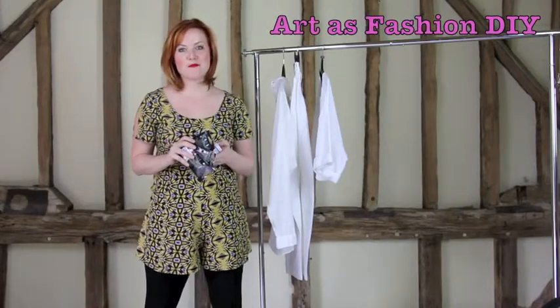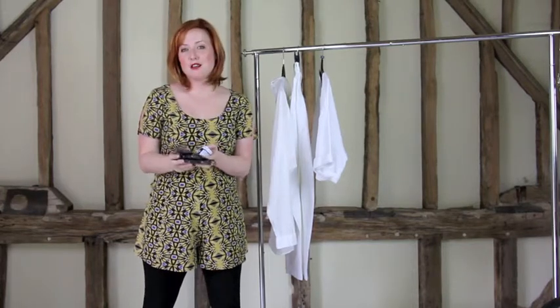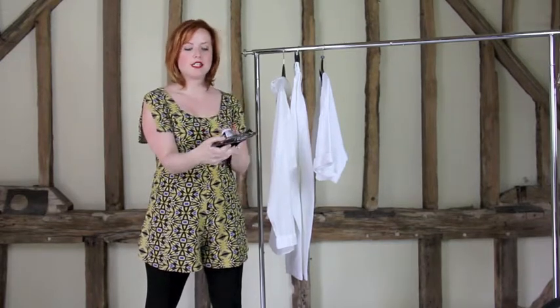Hi and welcome back to another one of my style videos. Today's video is all about DIY fashion and specifically I'm looking at art pop, which is a fantastic trend for this spring summer, and I'm going to use Dylon fabric dyes.